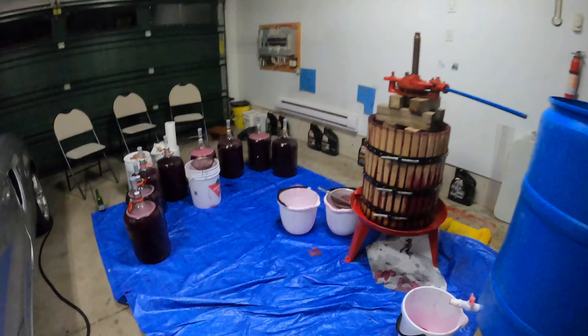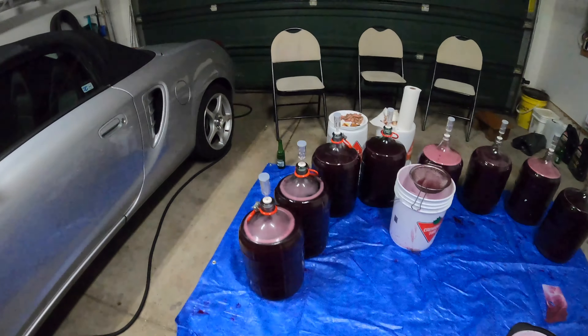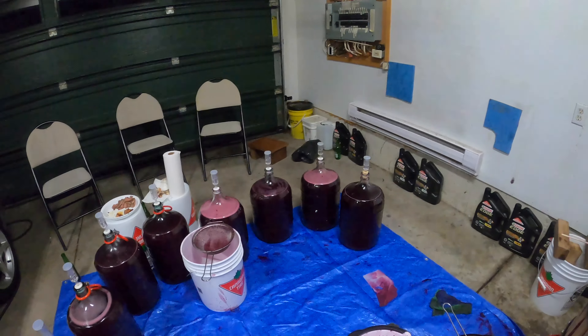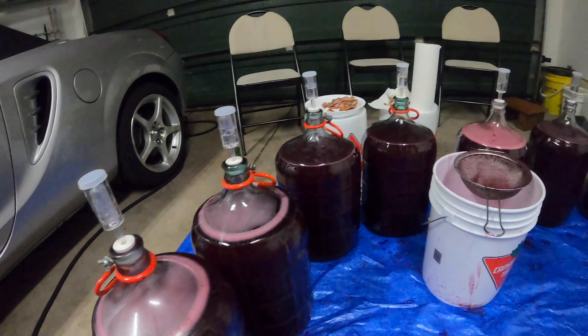All right guys, so now we're done with the pressing. We have a total of 8 carboys filled up to this area, and we're waiting for the second fermentation.